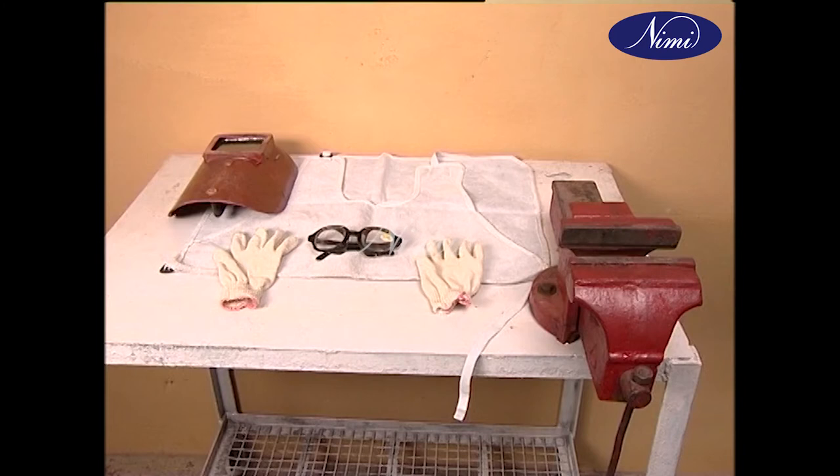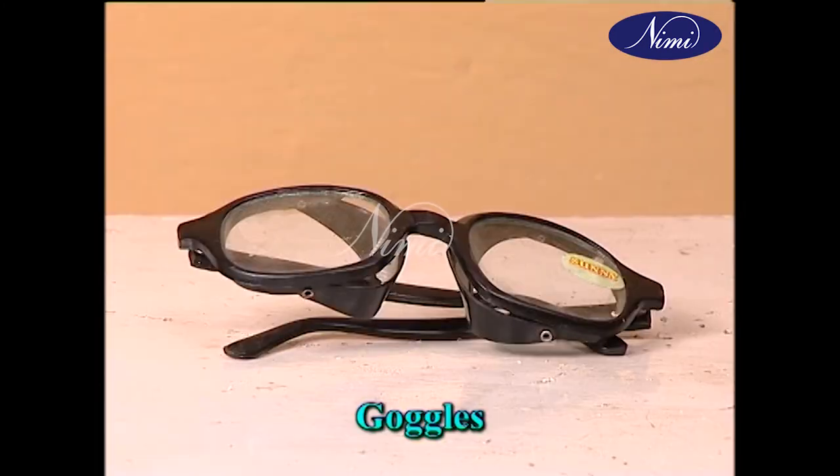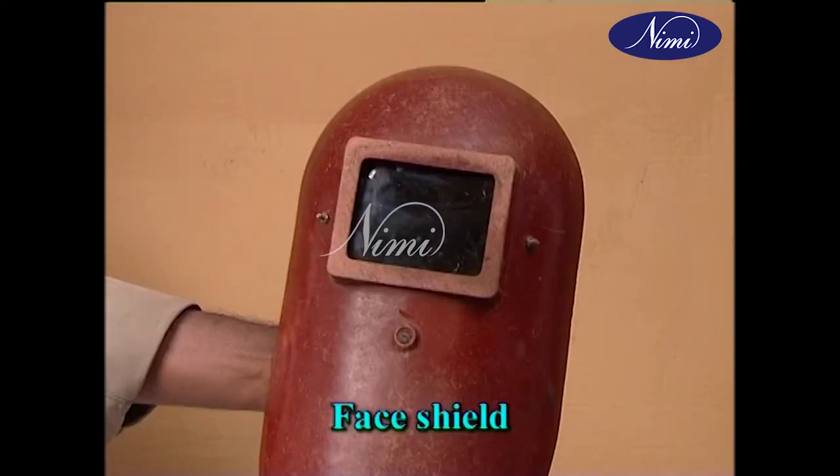It is very important for the welder to use good safety practices, keep his tools handy, use safety precautions and keep his surroundings clean and tidy. The most important safety equipment are apron, goggles, hand gloves and face shield.